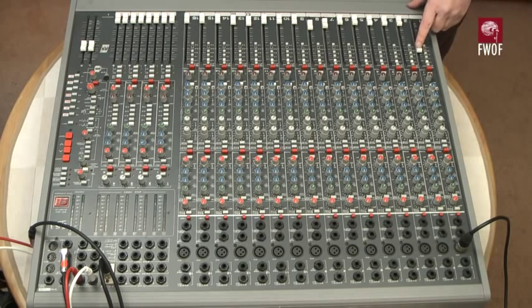Now I'm going to switch off the pre-fade listen and bring back the level using the main channel fader. I've colour-coded the switches here with a black center to indicate the zero dB point, which isn't so easy to see when the pot knob is directly on top of the marking.